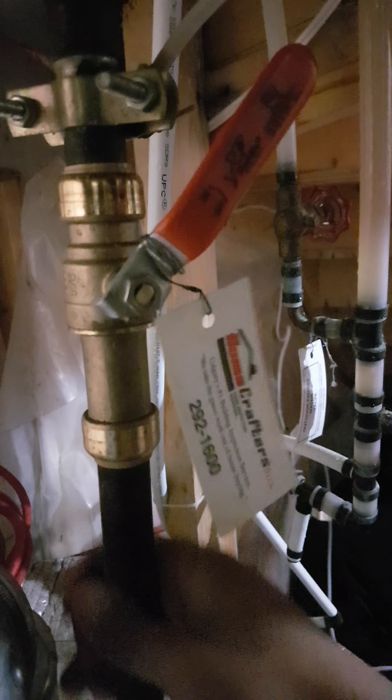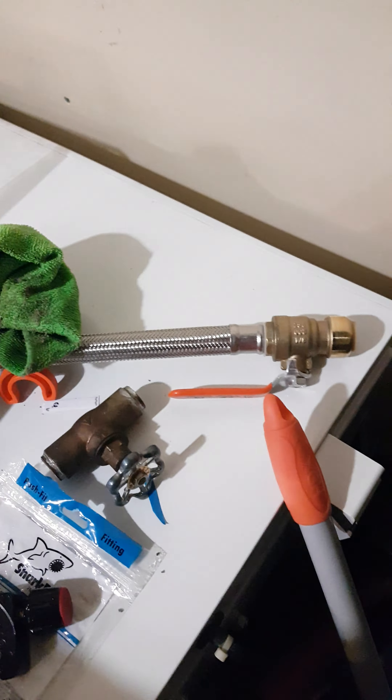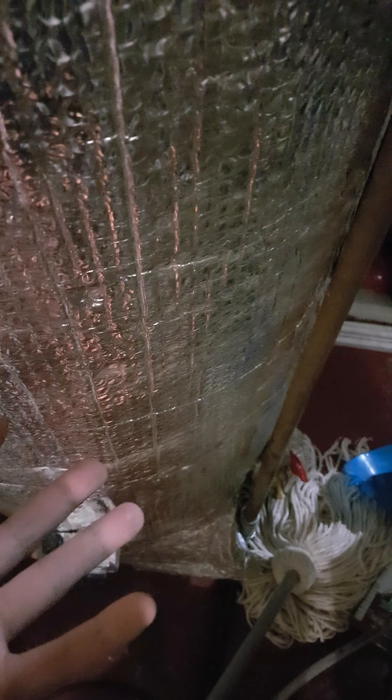So that's my review on the Husky quick release mini tube cutter and the SharkBite three-quarter slip ball valve. Of course, I needed to drain my whole tank first just to do this job.